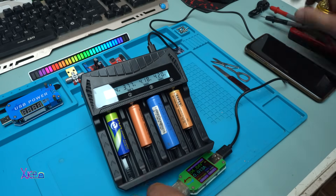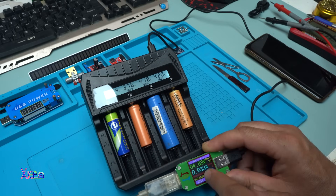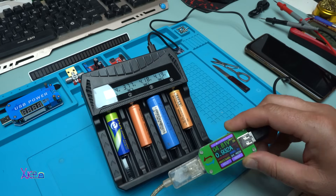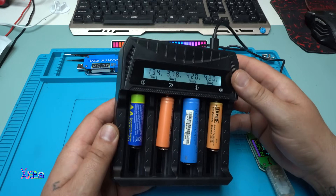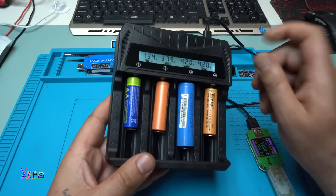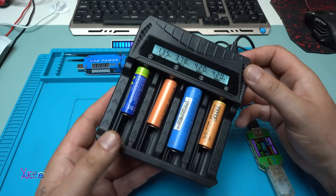With all four batteries charging (except the dead one), the charger is pulling 930 milliamps — almost 1 ampere. This product from AliExpress is useful if you want to charge more than one lithium battery at a time; this charger will do the job. The link will be in the description below so you can check it out.